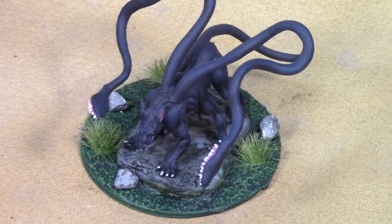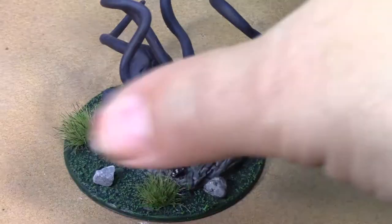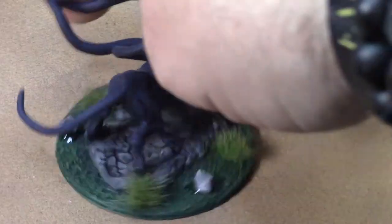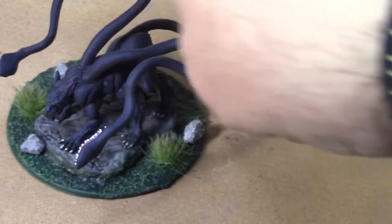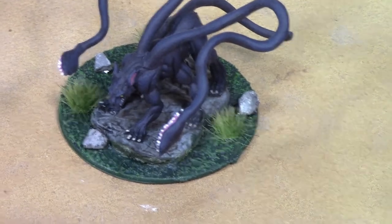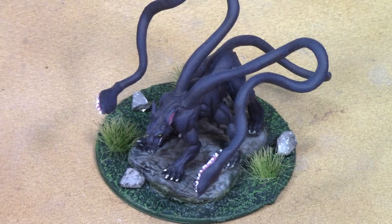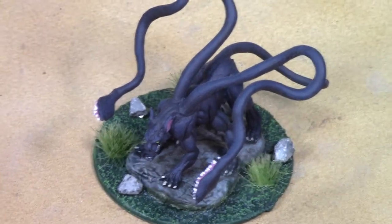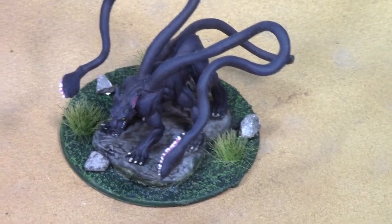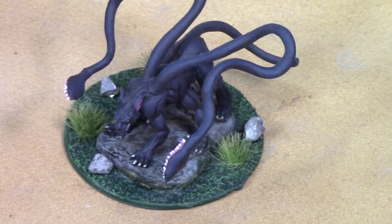And there he is, Brush Monkeys — the finished Displacer Beast! The rocks and tufts are all glued onto his base and it looks pretty fantastic. I'm pretty happy with how this one came out. That is the Displacer Beast from the Nolzur's Marvelous Miniatures line from WizKids. I'm going to call him done and we'll call it a day on this video. Thanks for watching — I'll see you all next week!